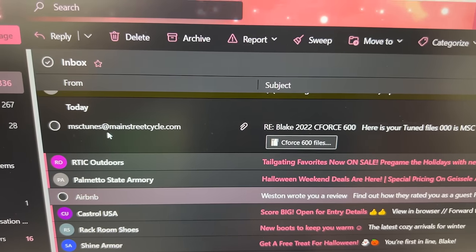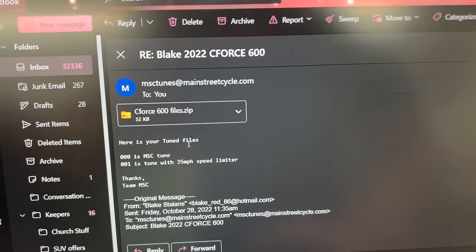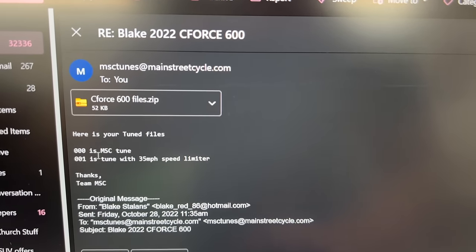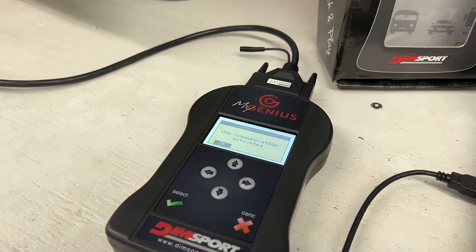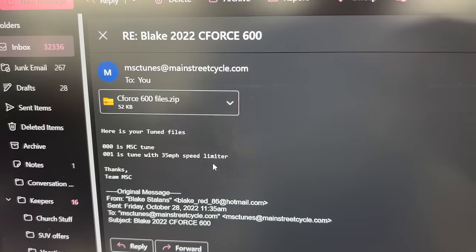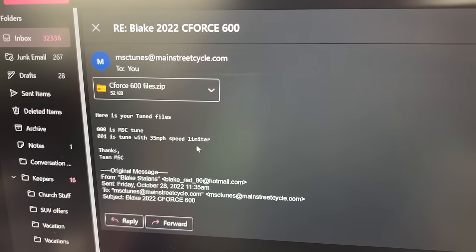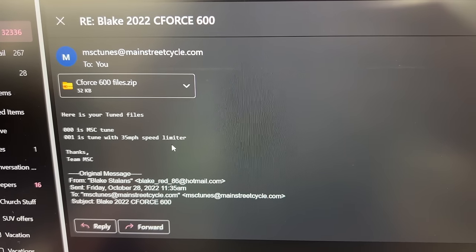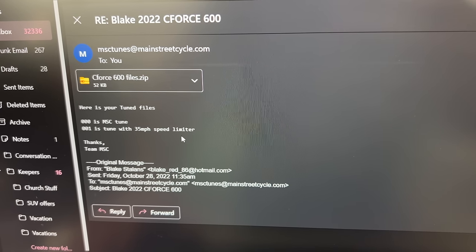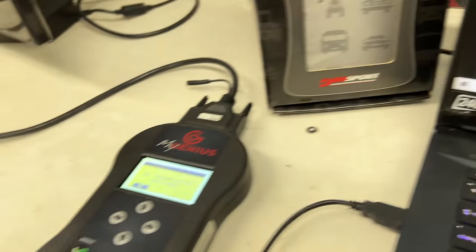Now that you've sent your email to msctunes at MainStreetCycle.com, you're simply going to wait until Joel does his magic work and sends you an email back. We have an email back from msctunes at MainStreetCycle.com — I'm going to open that up. It says: 'Here is your tuned files.' The 000 is the MSC tune. And then you get a bonus tune — just because you got this MyGenius from us, you're going to get a bonus tune that has a 35-mile-per-hour speed limiter. If you want to use that for training a first-timer on your ATV, we've got you covered. But you also get your MSC tune, and your stock file is already in your handheld device.